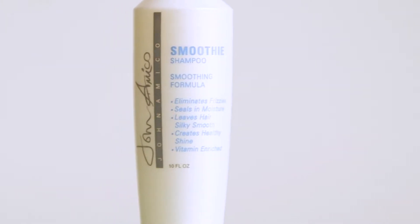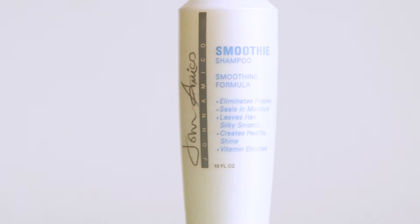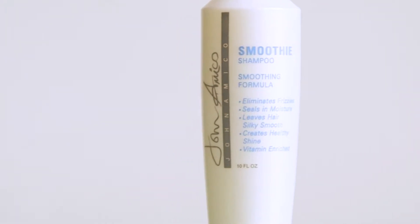I love the Smoothie line because anything that has frizzies — even somebody with straight hair who has little tiny flyaway frizzy hairs — the Smoothie conditioner or the Smoothie shampoo is excellent for that. The Smoothie line would be my choice for hair that tends to be frizzy.